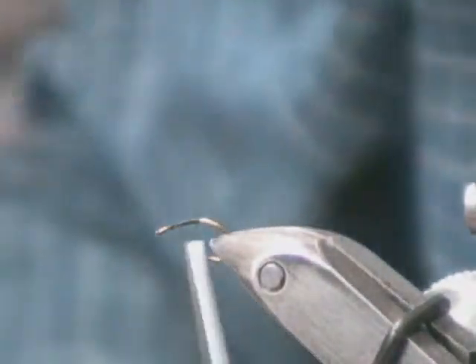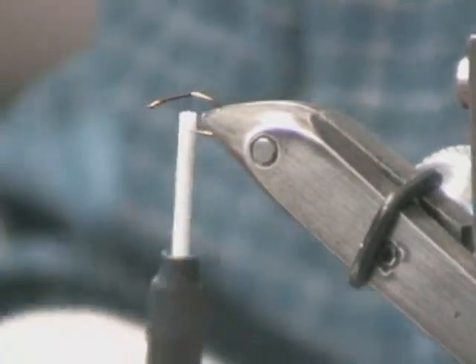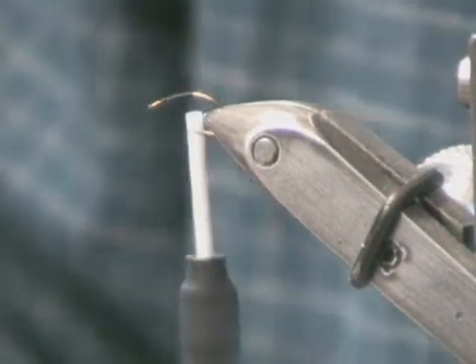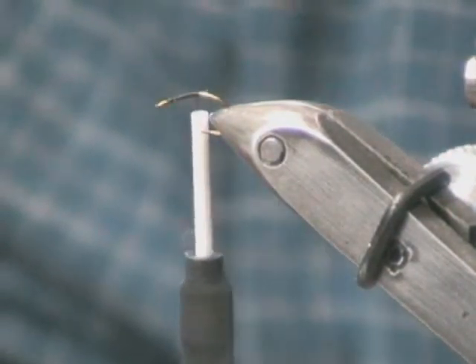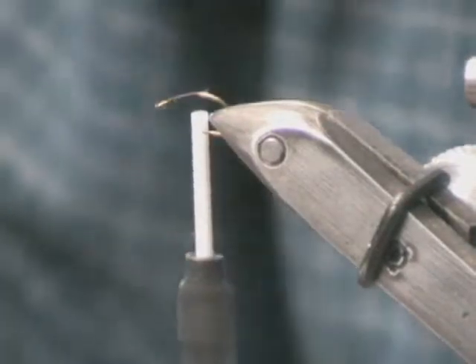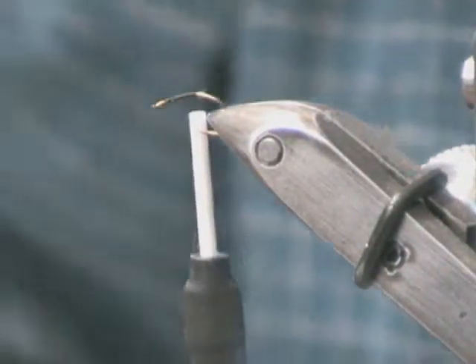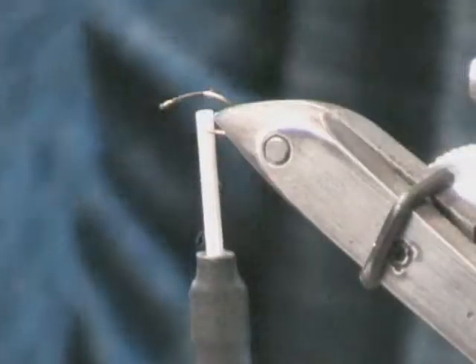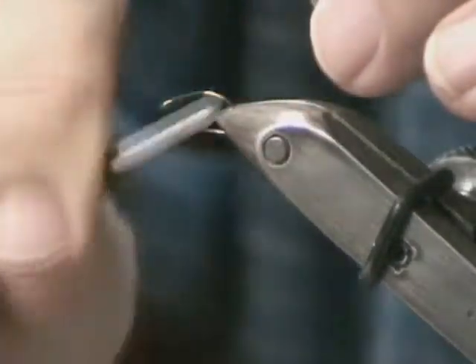What we'll tie in first is the Antron sheath. We need two pieces of Antron — take two pieces about that long. It doesn't matter whether it has the fold in it or not. Then we're going to tie in one on the top of the shank and one on the bottom of the shank.